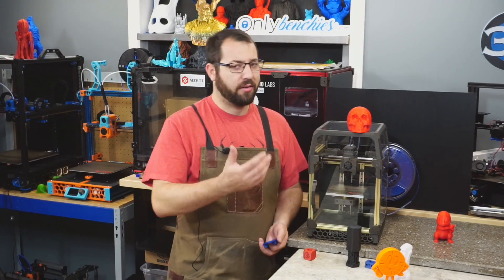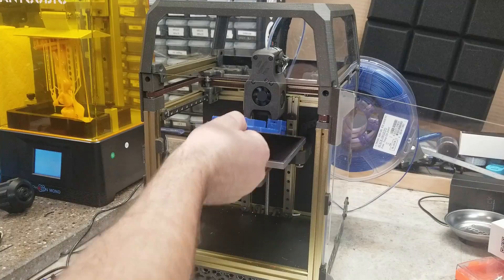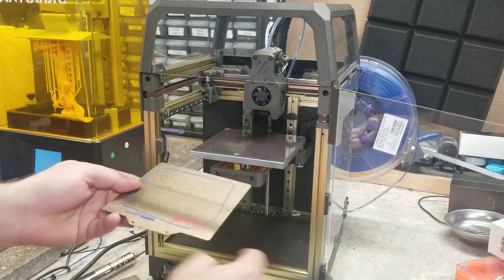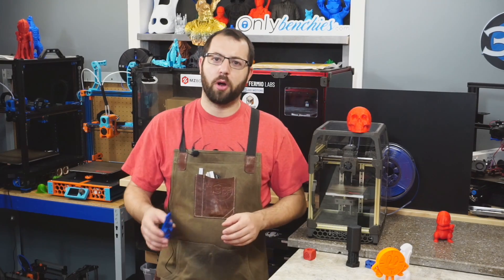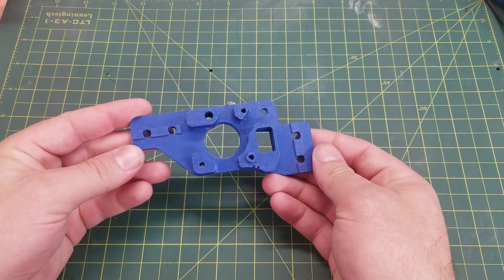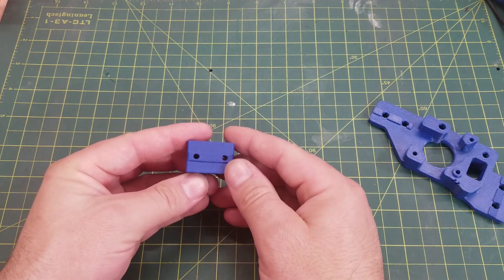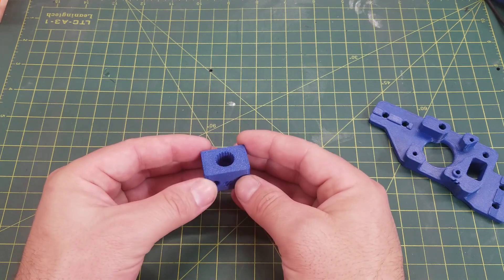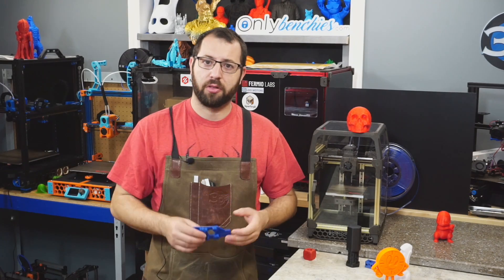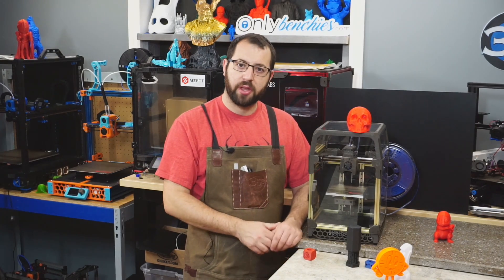But enough about PLA — how does it handle ABS? It is a Voron, so throw your top hat on, close the door, and you're good to go. With its high chamber temperatures you're easily able to print ABS, and the removable magnetic PEI flex plate definitely makes it easier. I tested some Voron parts — an A motor mount and some additional gantry parts — to verify it can print ABS just fine, and of course it does. These were printed in KVP sparkle blue ABS. We have no warping, no delamination, and the parts are solid and look clean.